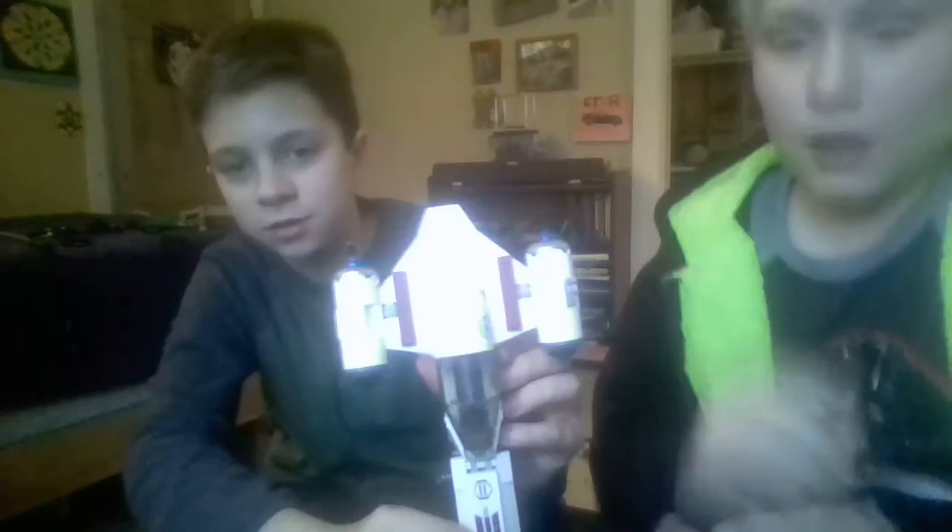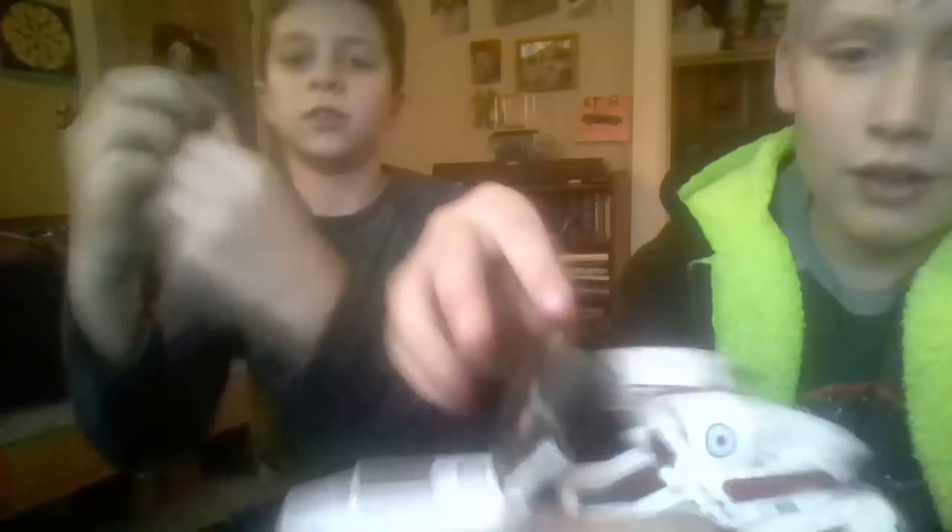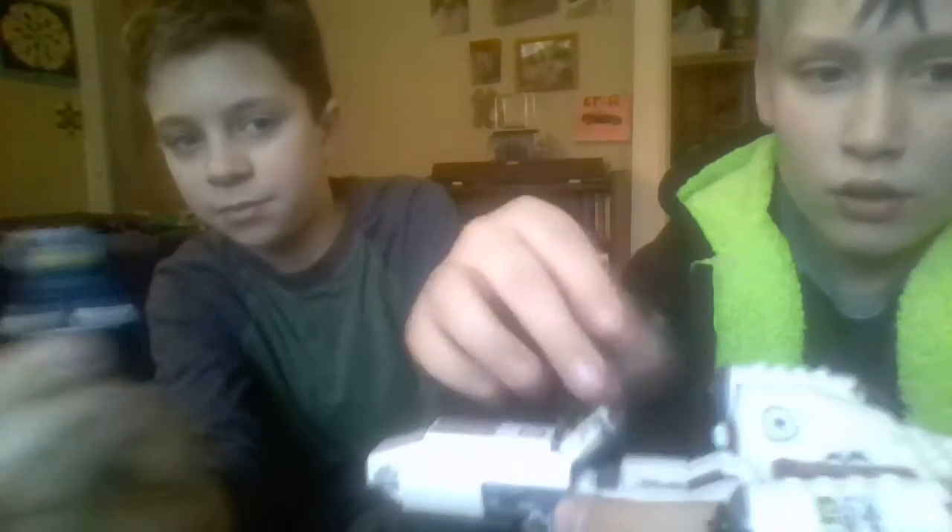Okay, this is Anakin's snowspeeder. That is Jimmy — get Anakin, frozen Anakin — and this guy goes in him. We'll be doing another character review later on; that's not his real face. By the way, these are my sets — his sets, not mine.